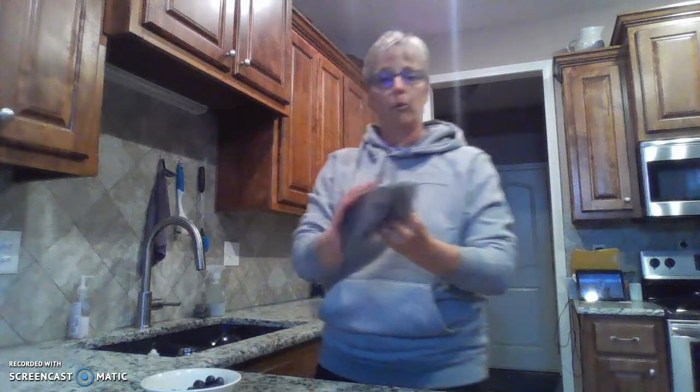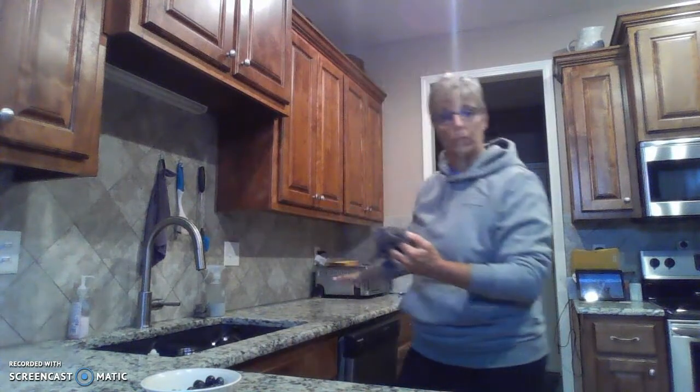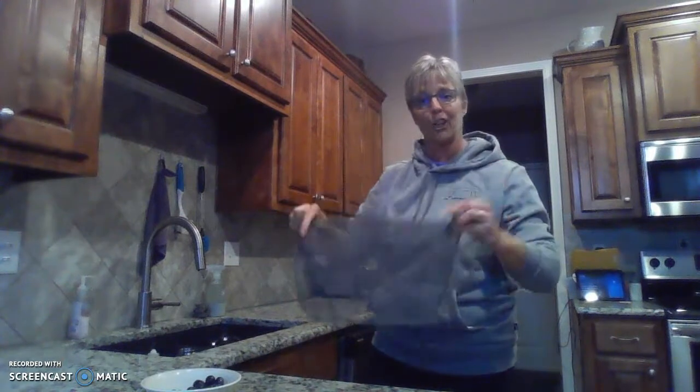When this does get dirty or get food stuck in it, we just rinse it out in the faucet and then I put it on the top shelf of my dishwasher, make sure it's hooked on to something, and run it through — it comes out very clean. The other thing I really like about it is when it gets soap in it, it holds the soap, so you're not wasting soap in your kitchen. And that's the netted dishcloth.